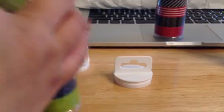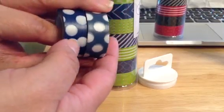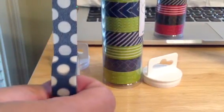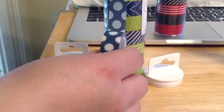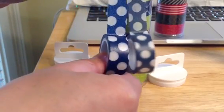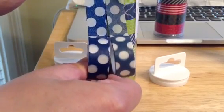Let me show you the two side by side. This is a darker one. This has more of a grayish, more faded look to it. It's kind of like the speckled... yeah, definitely different colors, so I did not get a repeat.